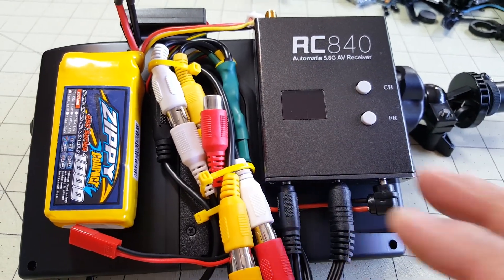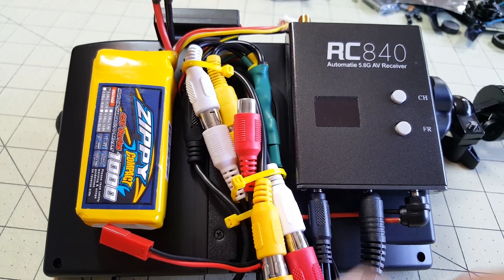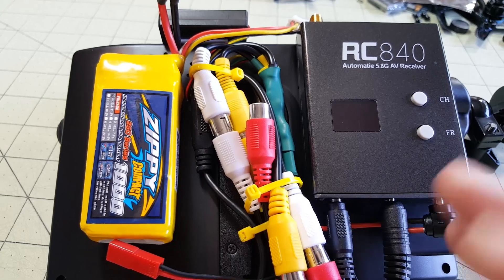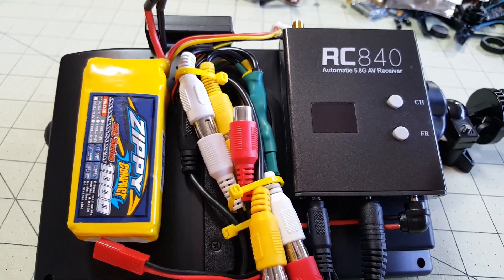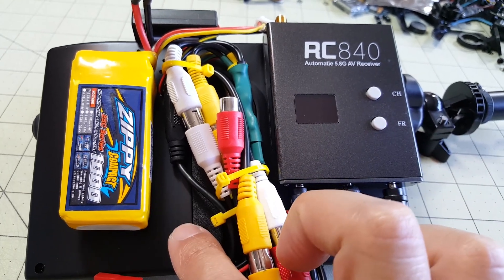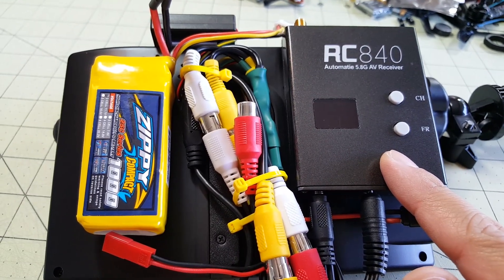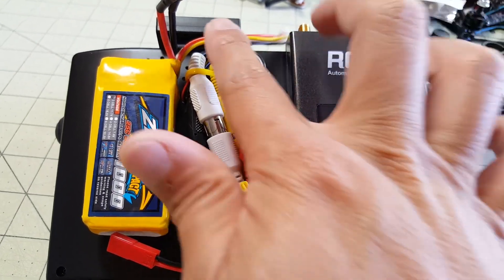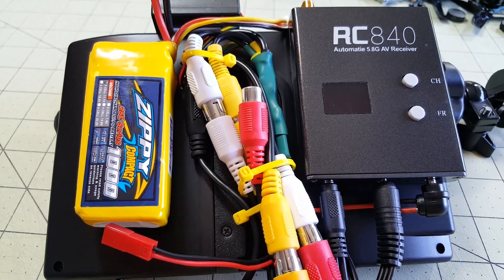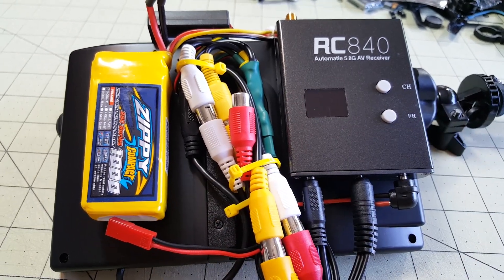This is my DIY ground station. I use it in addition to my other Eachine LCD DVR — that one has dual diversity, but it's also about $120. This one is a lot less expensive. The monitor is $30, this receiver you can get for about $16 or $17, and the DVR is $24. So this whole thing is quite a bit less. I'll put the list of all the parts I used for this setup in the description.